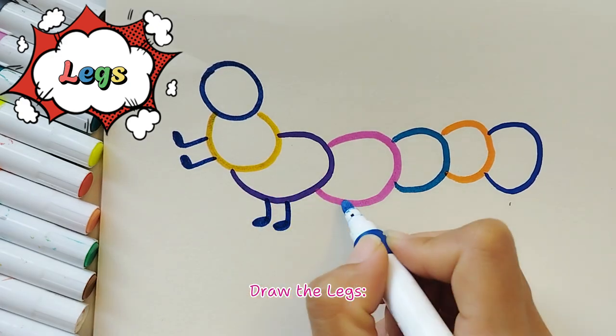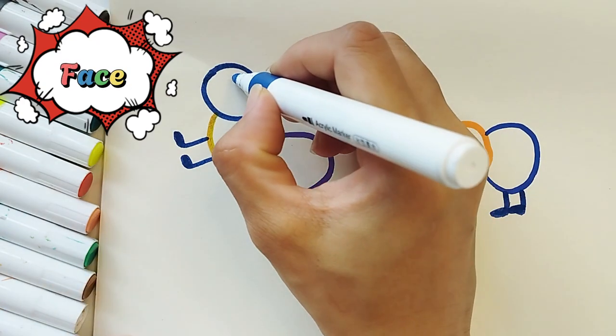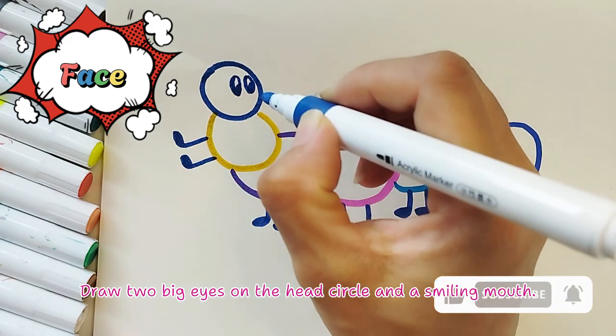Awesome! Draw the legs — add two small lines under each body segment for the legs. You got this! Add the face — draw two big eyes on the head circle and a smiling mouth.